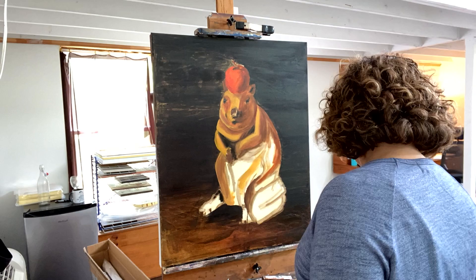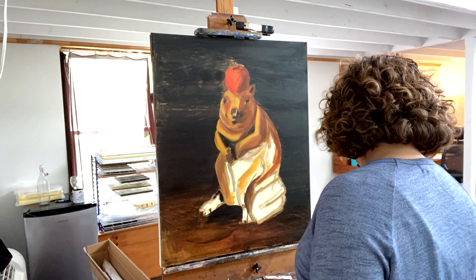The blocking out phase and color study phase are important because it eliminates questions and guessing in the portraiture process. An artist never wants to be wondering, guessing, or fixing in their portrait process. They're always exploring, learning, and developing.